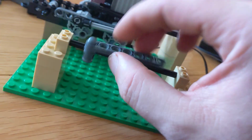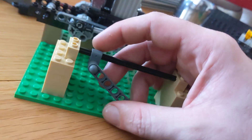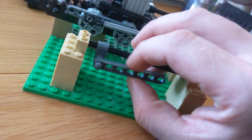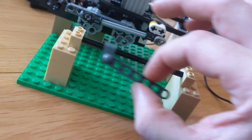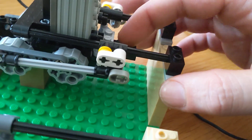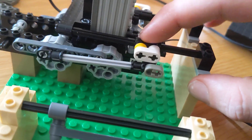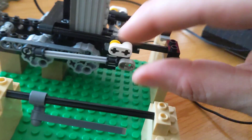A lot of times you see these trains going around, the front wheels are barely turning — it's because of this. There's way too much friction. Also, this piece is only one stud long, so it just doesn't slide that great. So what I've done is I've increased it to two studs in length, so that slides much better. Because when it's short, it can bind.